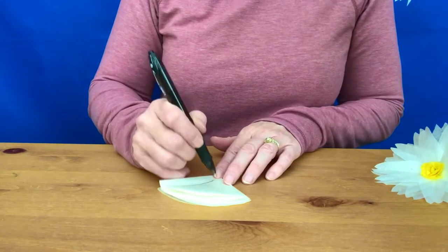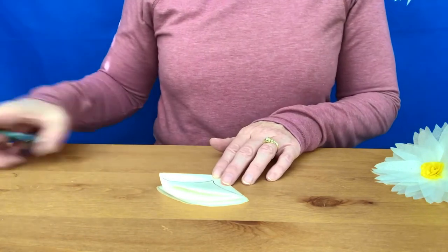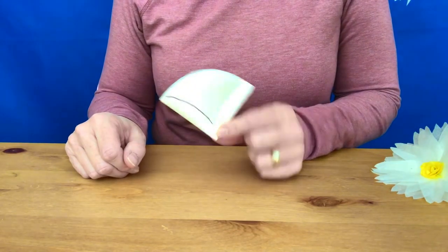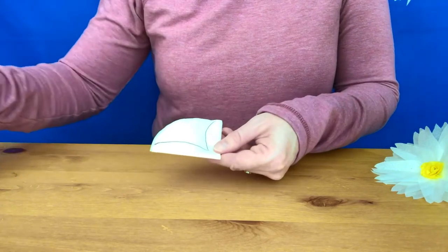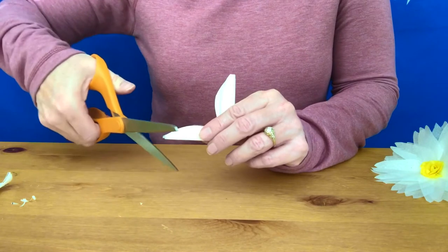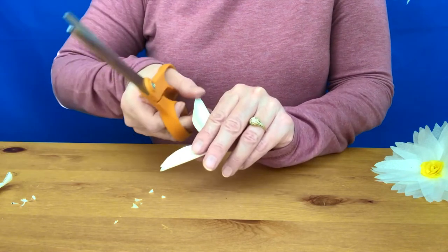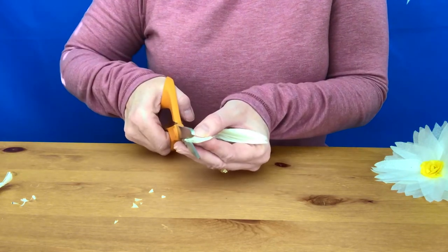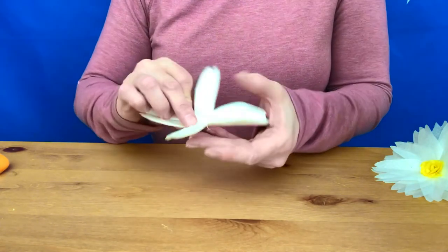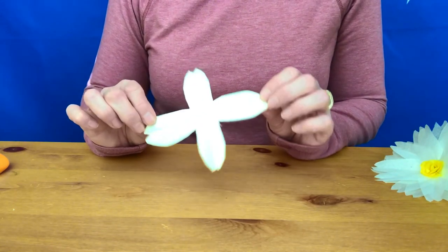Do the same thing on the other side — slightly out and rounded at the top. That's approximately the shape you're going to be cutting. Don't worry if it's not perfect. Last thing is to make a little notch — cut toward the fold just on the end of those petals. When you unfold, they should look something approximately like so.